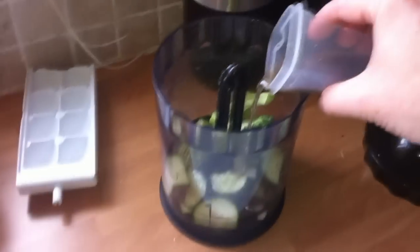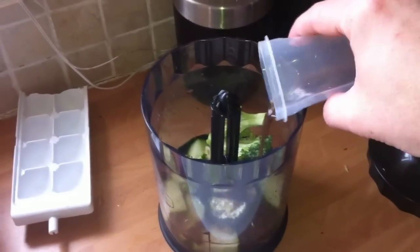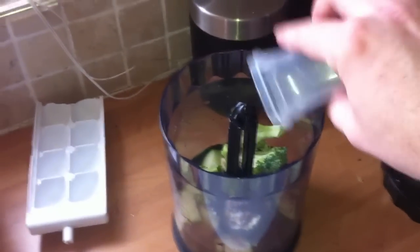With brine shrimp being in there, you don't want to feed them two or three times a day. Just maybe one ice cube a day would do.